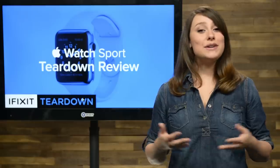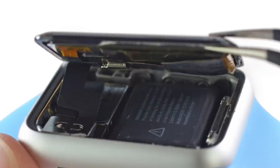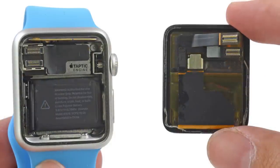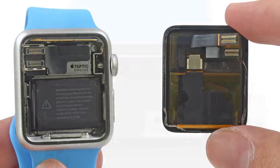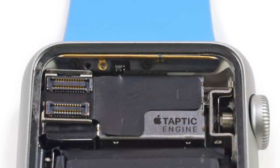Peeking underneath the display, we see we'll need to disconnect the display and digitizer cables, which are trapped underneath a springy bracket — not unlike the Touch ID cable we saw in the iPhone 5S. Once those were disconnected, we achieved full separation and got our first real look at the digital crown, the taptic engine, and a hint of gold we suspect is some kind of antenna.